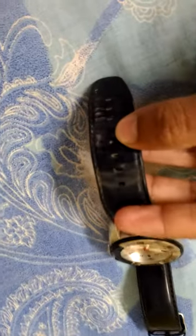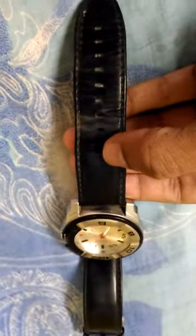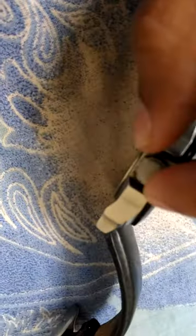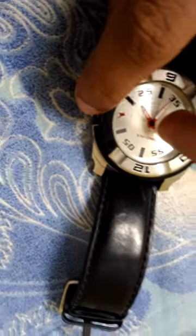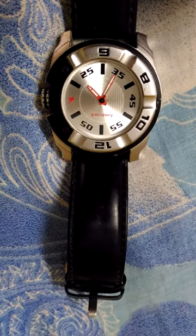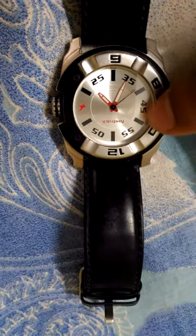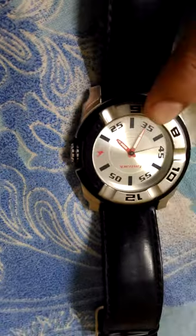You can wear it, small children can also wear it. You can press and hold here and change the time by pushing this, which is very simple. It's not like others — you push like this, and pressing it you can see 45 seconds. This is the time display.